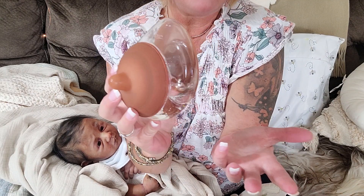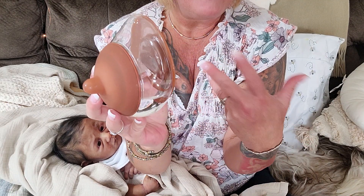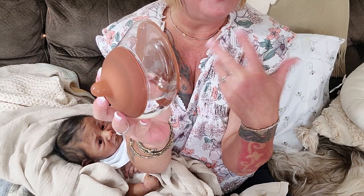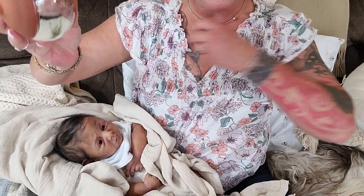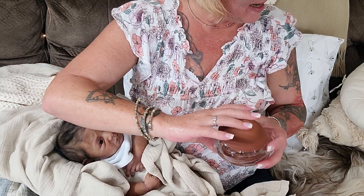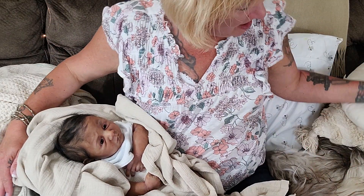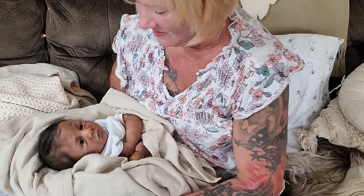I like to roleplay being a, quote, breastfeeding reborn and silicone mom, as you all know. Shall we see what this looks like doing drink-and-wet feeding for a silicone baby?